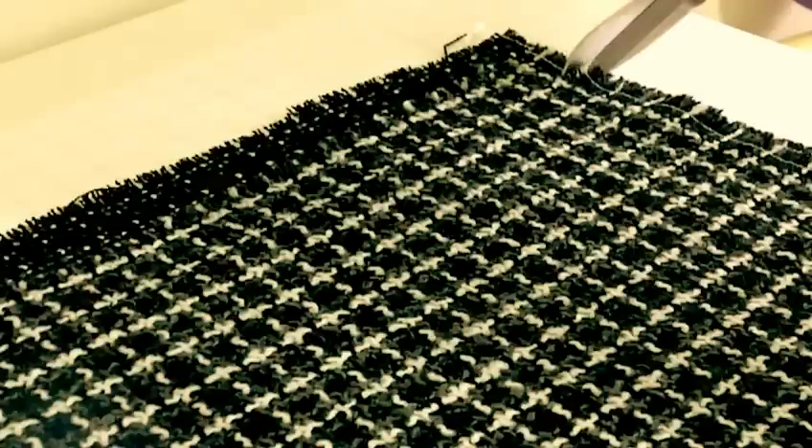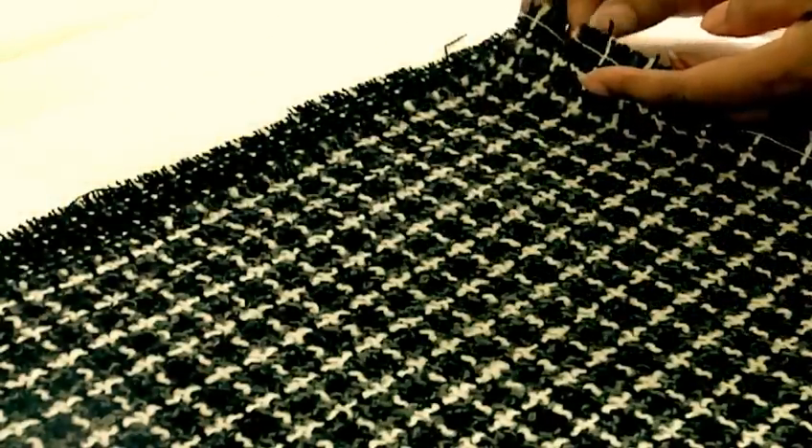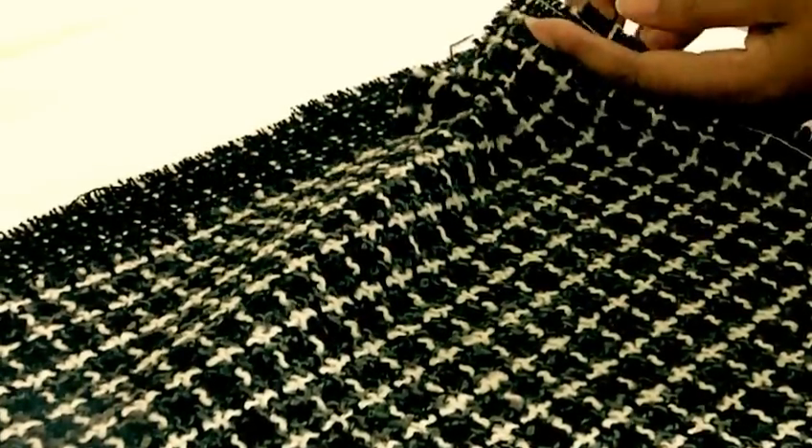So now I'm going to be snipping into the selvage — remember, there are two selvages. I'll snip in, and then I'm going to be removing the weft thread. As I pull to remove it, you'll see the fabric start to gather.